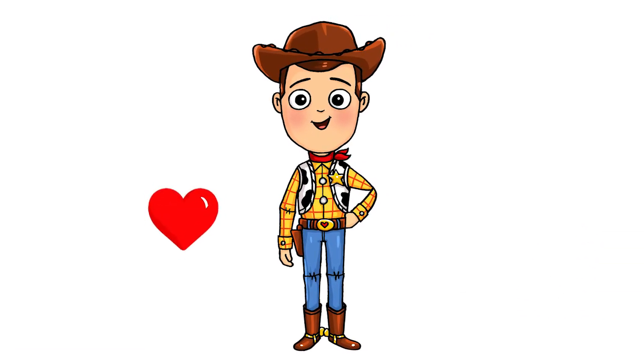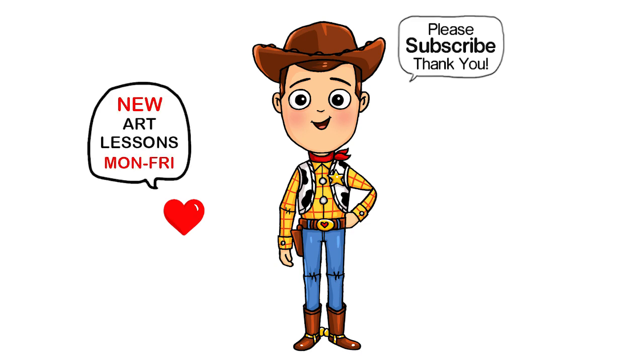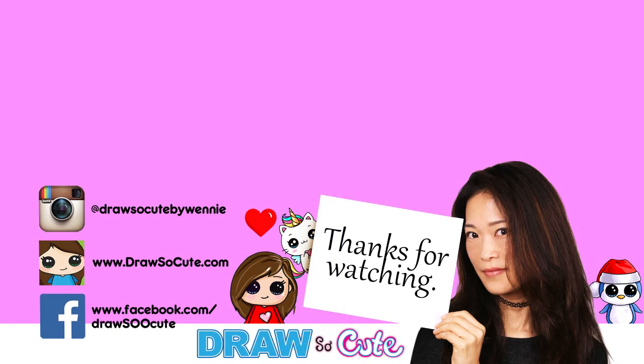I hope you love how Woody turned out and it inspires you to draw him too! If you love Toy Story, please make sure to check out my Toy Story playlist. Thanks so much for watching — please subscribe and turn on your notification bell so you won't miss any new videos. See you later!